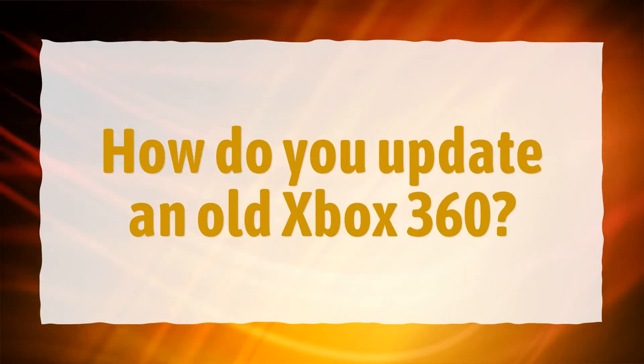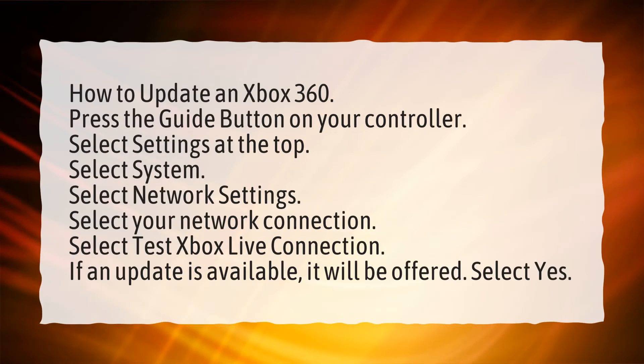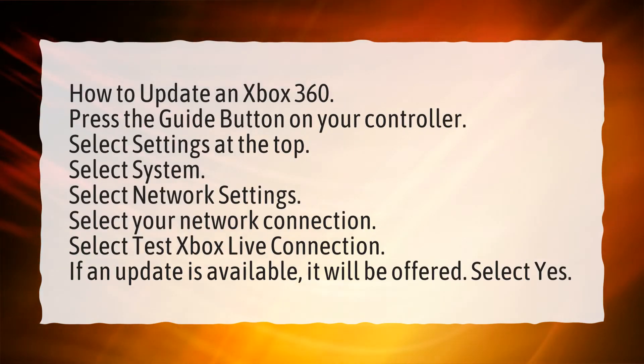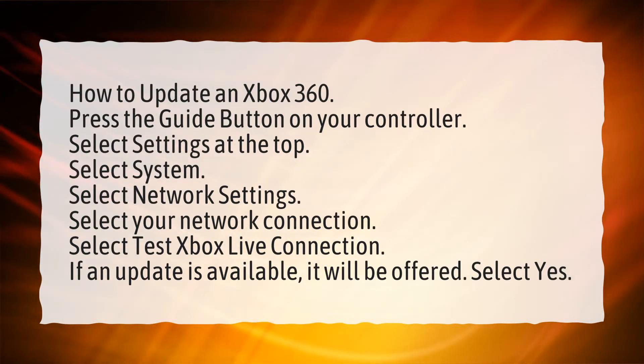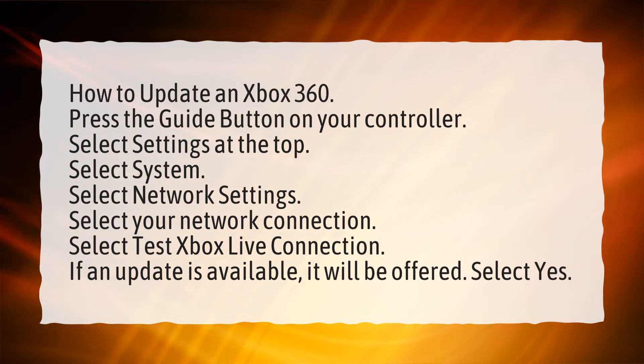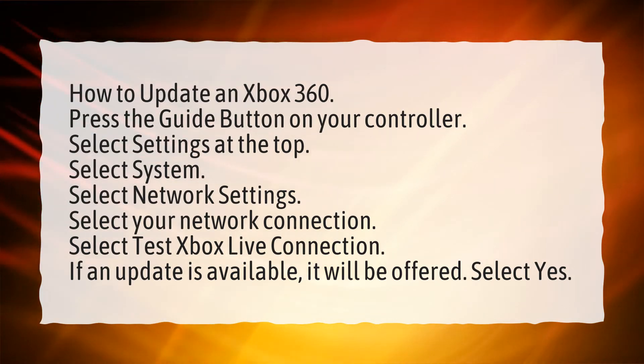How do you update an old Xbox 360? Press the guide button on your controller. Select Settings at the top. Select System. Select Network Settings. Select your network connection. Select Test Xbox Live Connection. If an update is available, it will be offered. Select Yes.